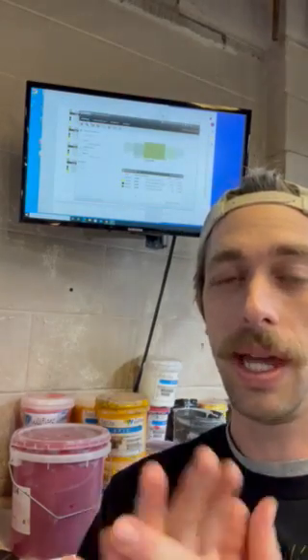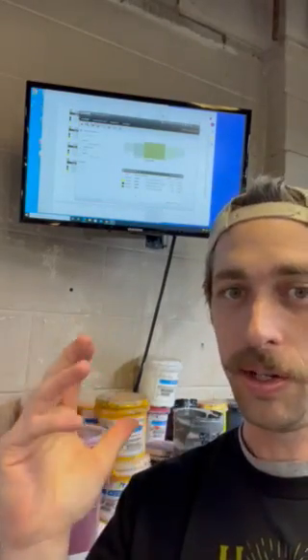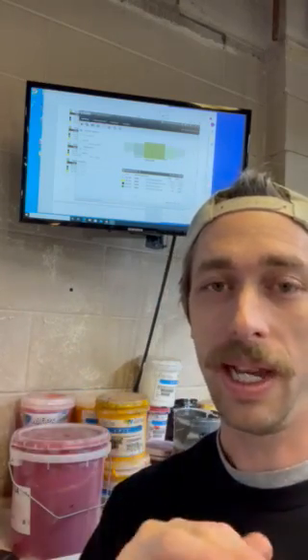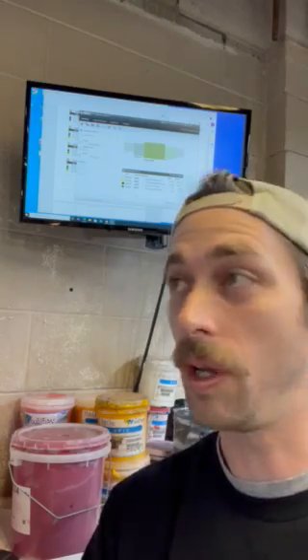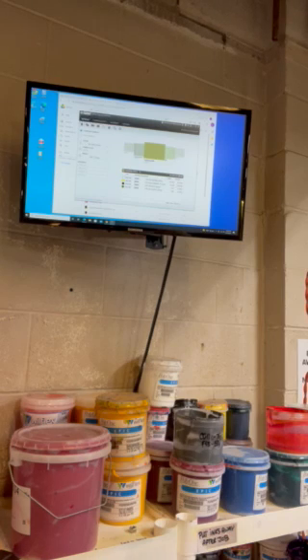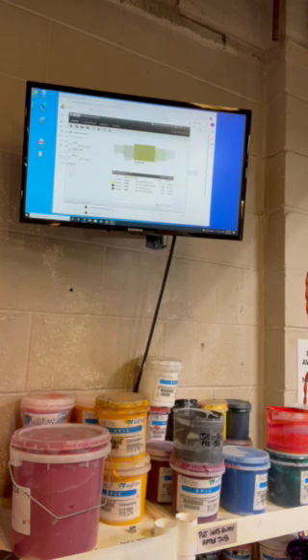In this video I'm going to be showing you how to use the IMS system on the computer to find our formulas. This will be specifically for the Rio system that I have pulled up, but anything Wilflex will be under this system as well. It is on our desktop and it is this yellow, green, and blue icon. Here is where you click and pick your formula mixing system, and we already have the Rio color mixing system pulled up.